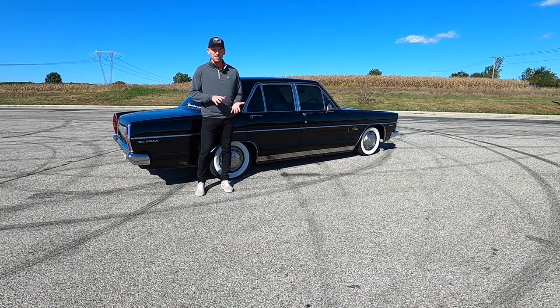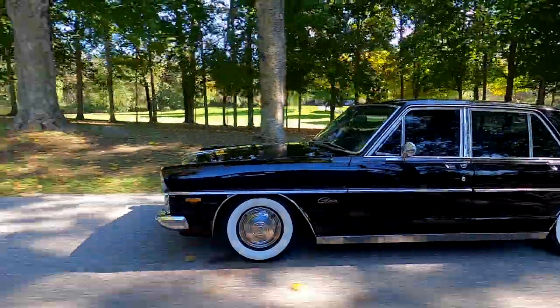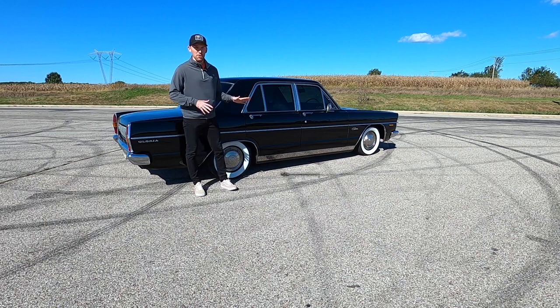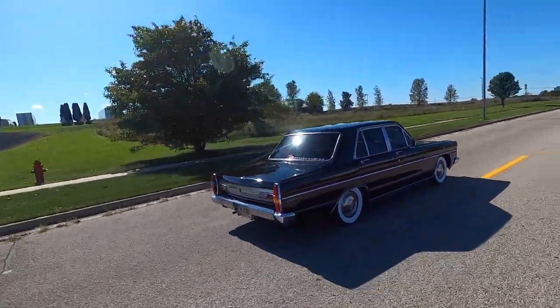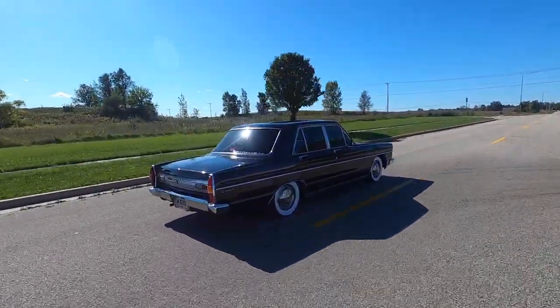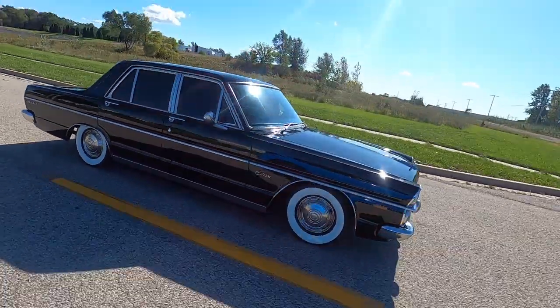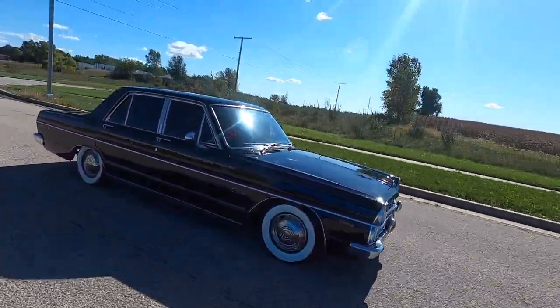This is a pretty special car — it's the only one in the United States. This is a Gen 3, produced from 1967 to 1971. It has an inline four, two-liter engine making about 99 horsepower and just under 2,000 cc's. This was formerly known as Prince, and it's what the Emperor of Japan and the Imperial Family used as their mode of transportation — the pinnacle of a Japanese cruiser.